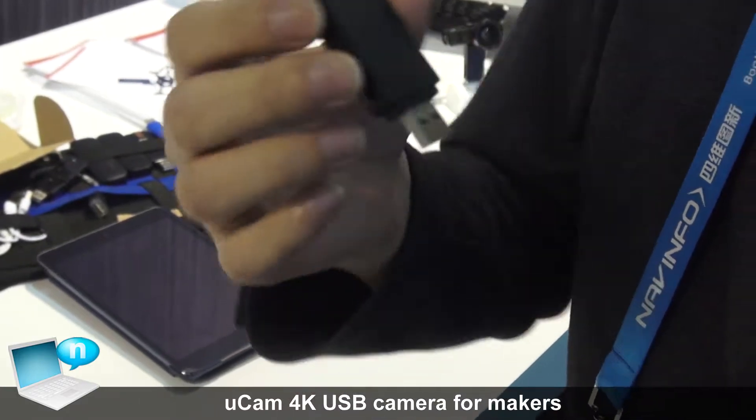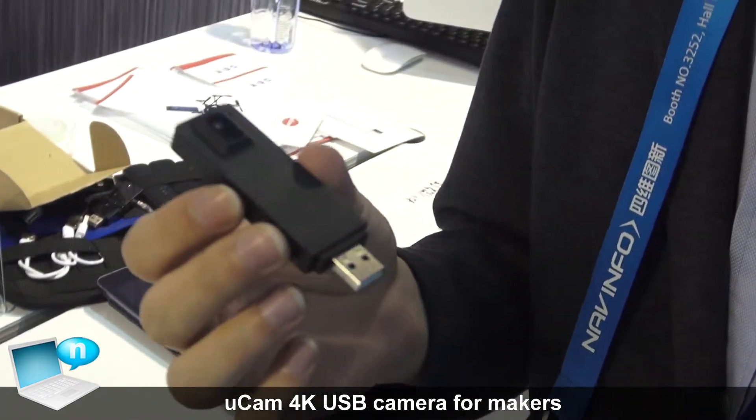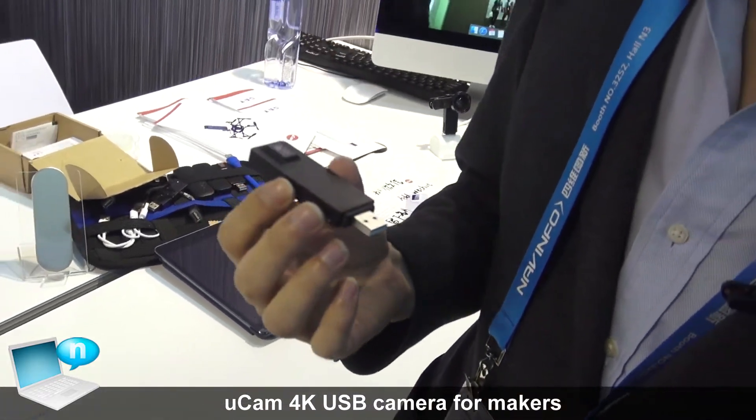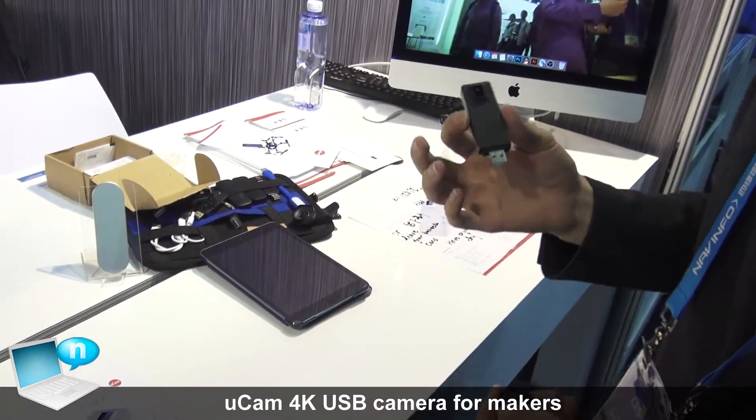We designed 80% of the functionality and features, and we leave the 20% for our users to imagine their own use case. Here we have some examples.